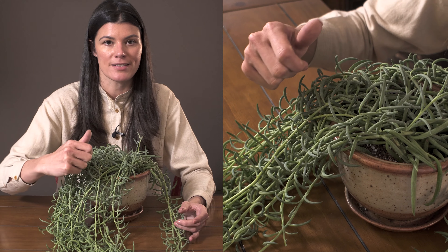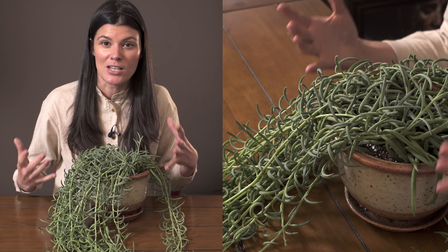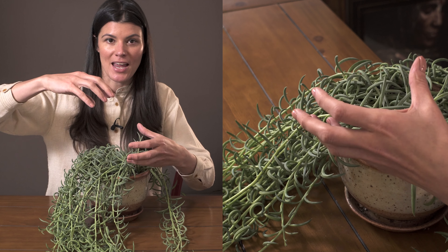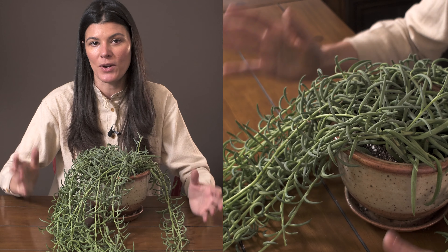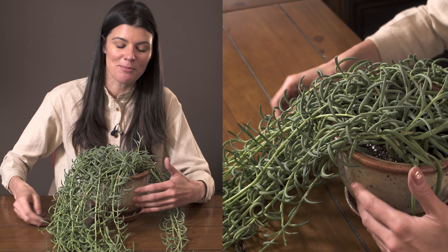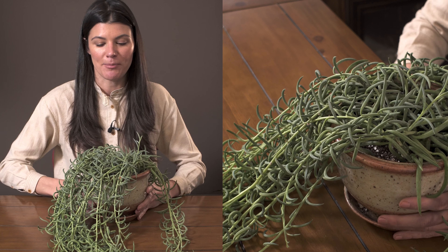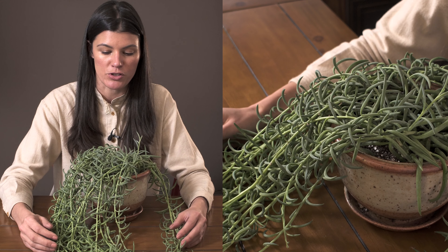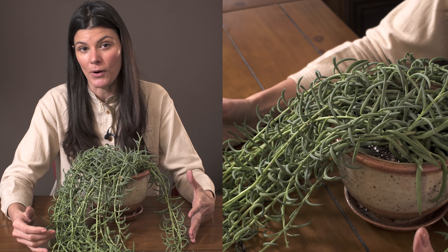I have one of the smaller, thinner ones hanging in my southwest-facing window. It's been hanging there so long in a macrame hanger with two more plants in it that there was no way I was going to get it out. I ended up getting this one out because it was in a free-hanging macrame hanger without any other ones attached to it. These get quite long — they're great hanging basket plants.